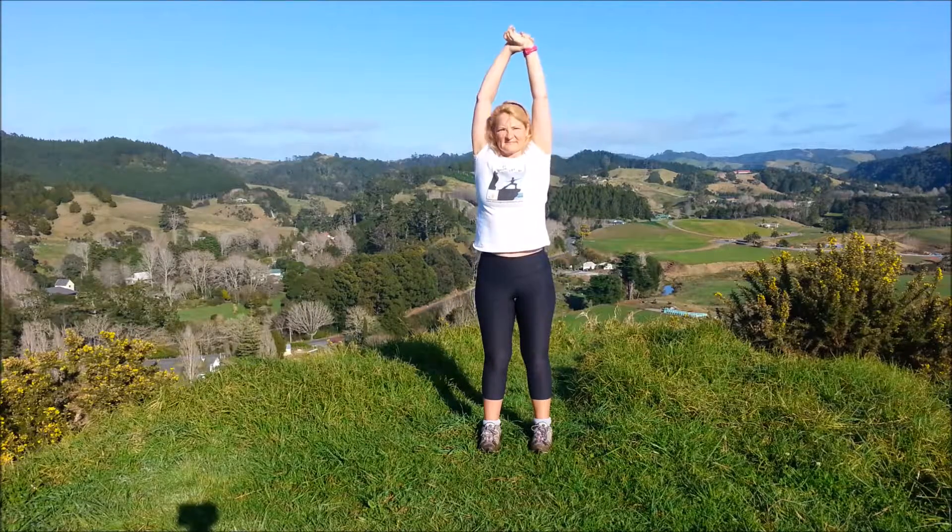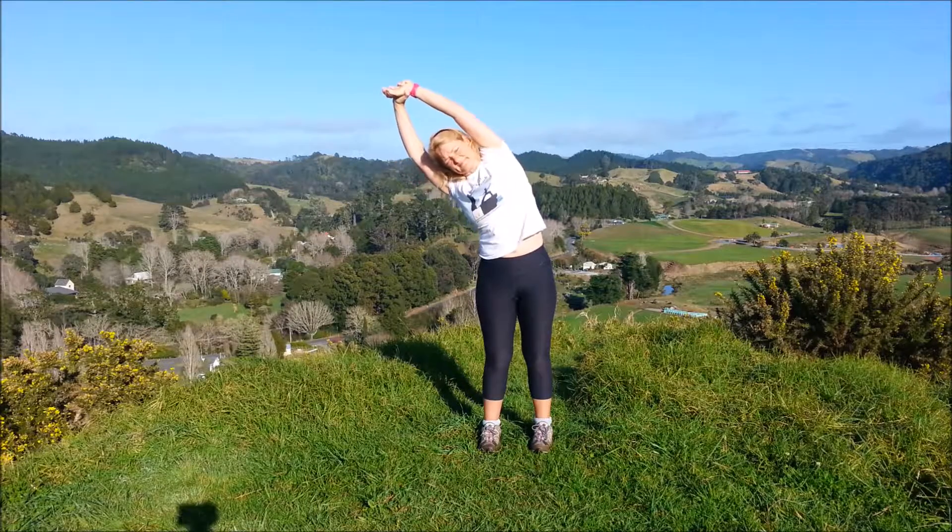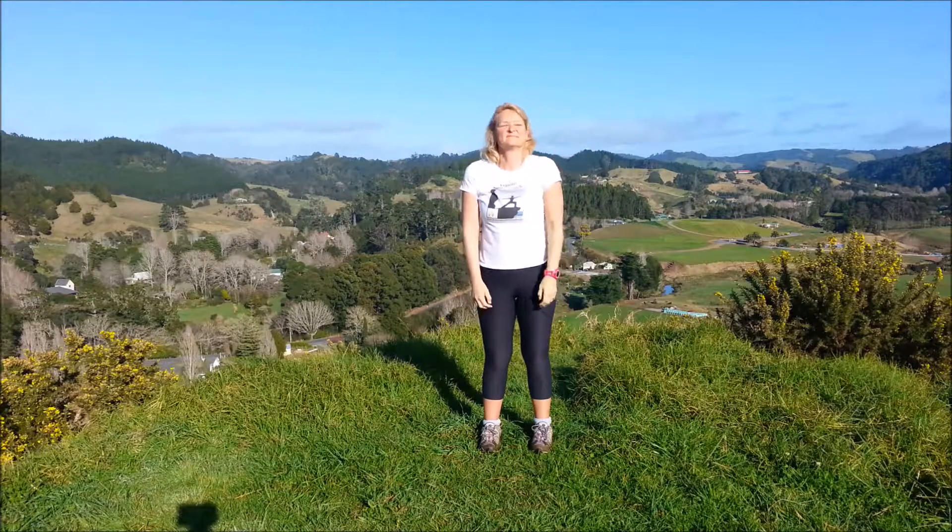Inhale lengthen, exhale over, come back to centre. Bring the arms down and roll the shoulders back.